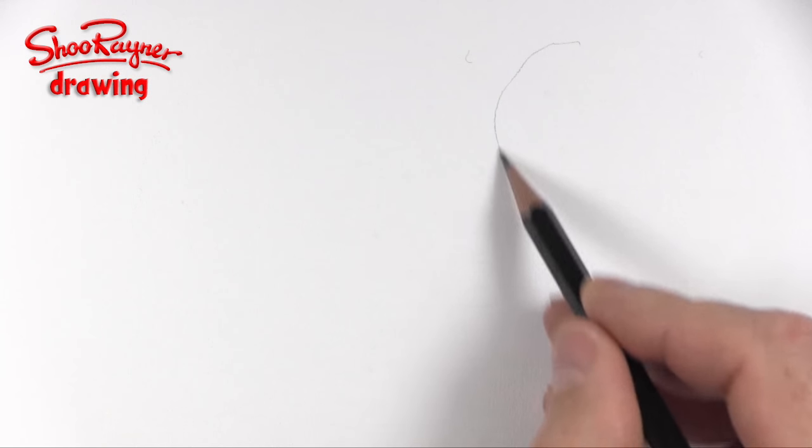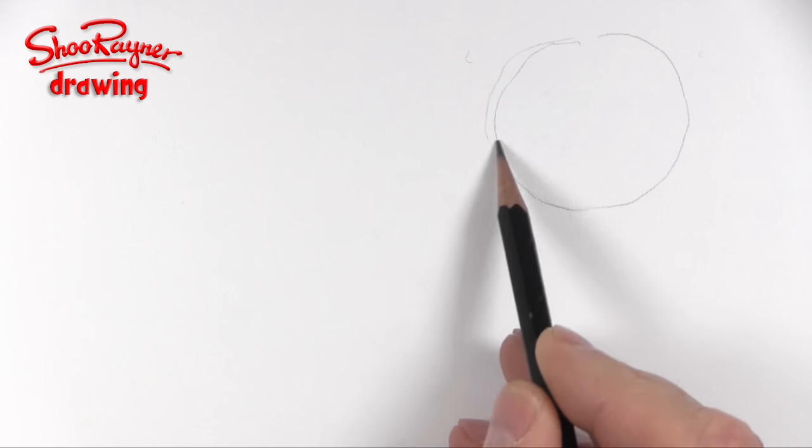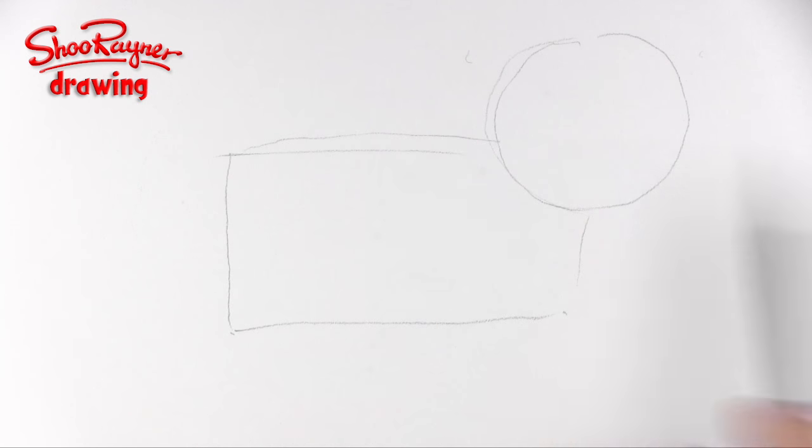Hey shooby-doodlers! To draw a pug, I'm going to do a little bit of a plan. I'm just going to have a circle there for the face and then a little square kind of thing there for the body, just to give me a rough idea of where it's all going to fit.